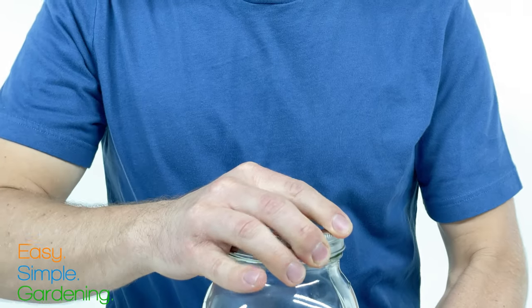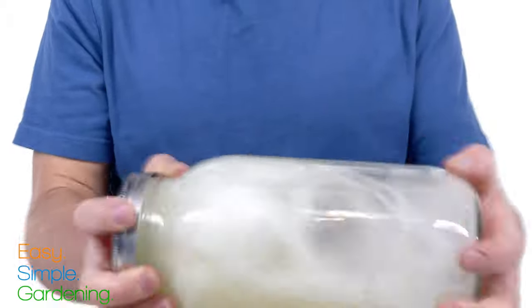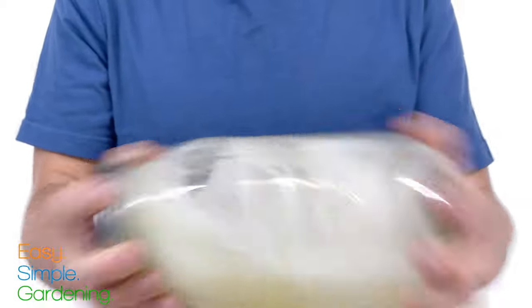Put the lid on and shake well for a few seconds. Word of warning: the neem oil does have a pungent smell to it, so do this in a well-ventilated area.